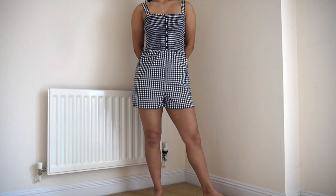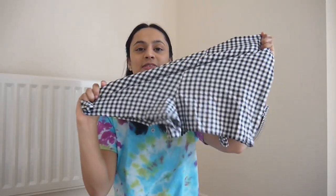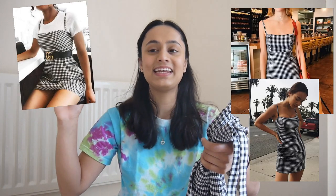So I have three items of clothing that I want to flip today. The first one is this one piece with a stretchy fabric on the bodice area and then it's just shorts down here. This piece of clothing reminds me of something that all the fashion bloggers were wearing in 2017 and this was the closest thing I could find to it.